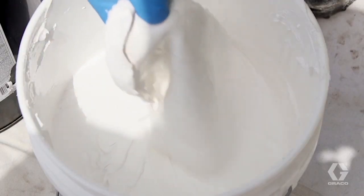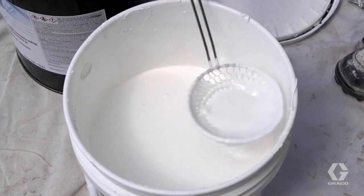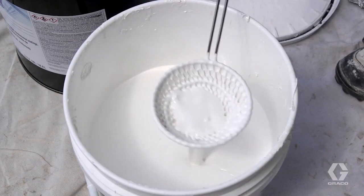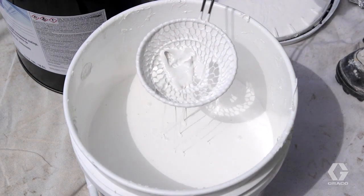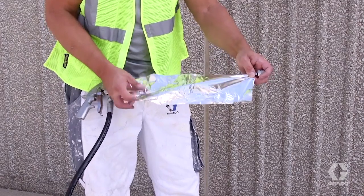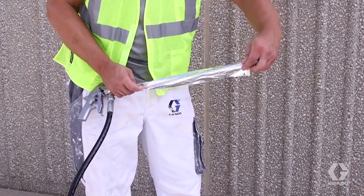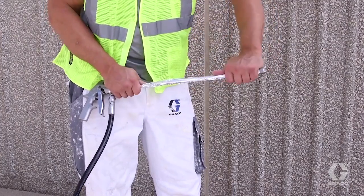If a skin does form or other debris makes contact with the material, it's important to remove it to keep it out of the sprayer pump. Use something like a common mesh colander, such as one used for cooking. For easy cleanup, use masking tape or tin foil on the surfaces of wands, shields or other components used for application. When you're done, just remove.